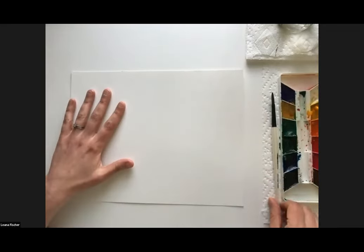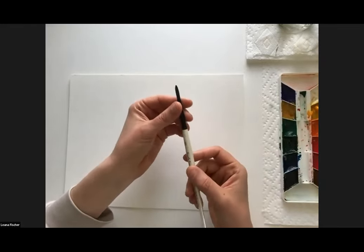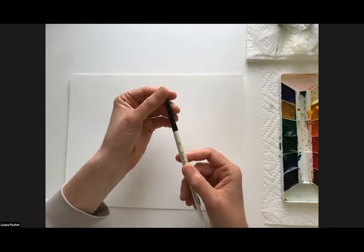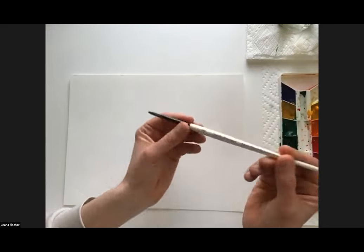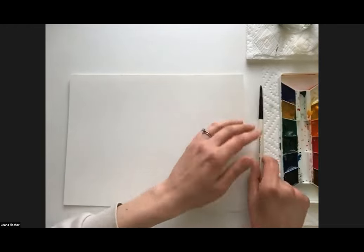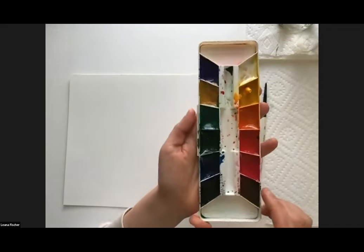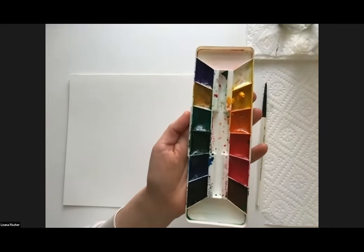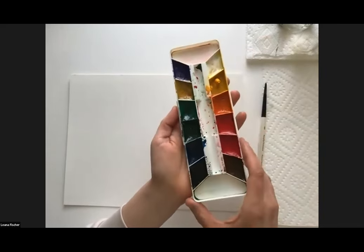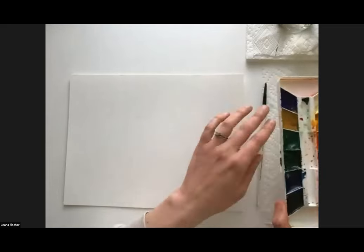I'm using just one brush today — a number six round brush. If you have other brushes, feel free to use them; a smaller brush might come in handy. I have a very basic paint palette — my trusty go-to. It's versatile and very inexpensive but I use it all the time.